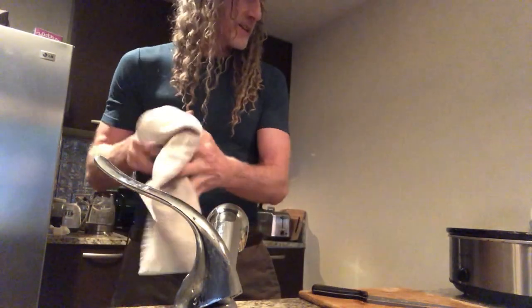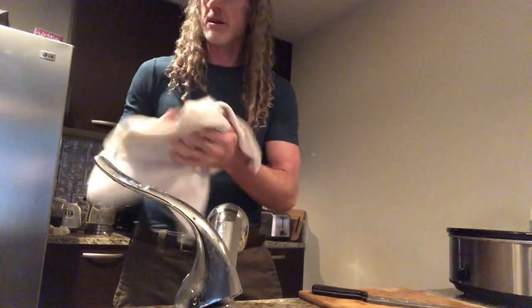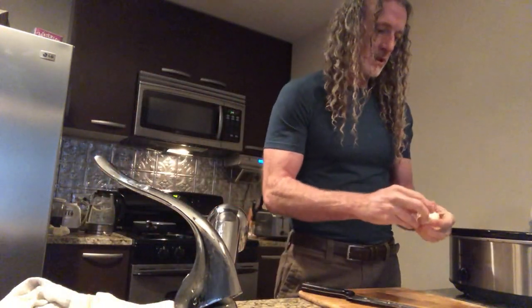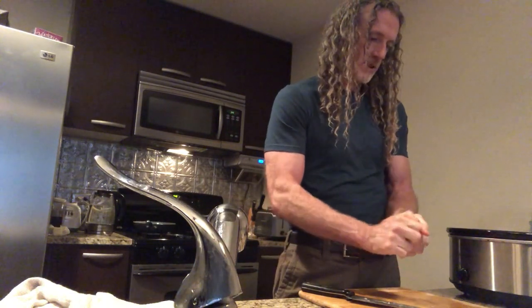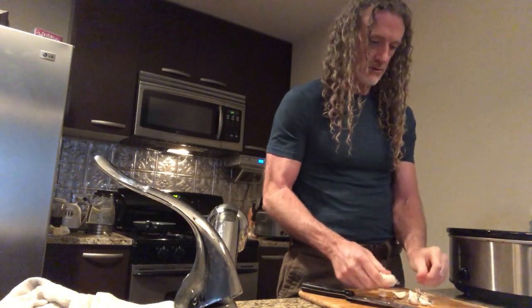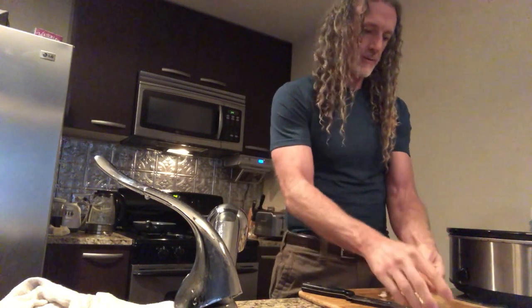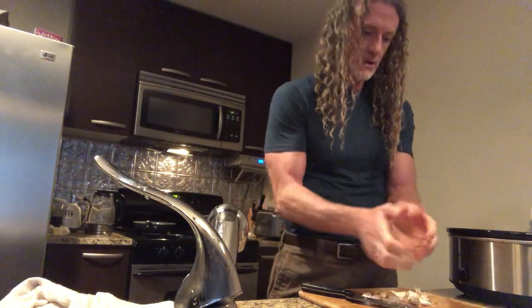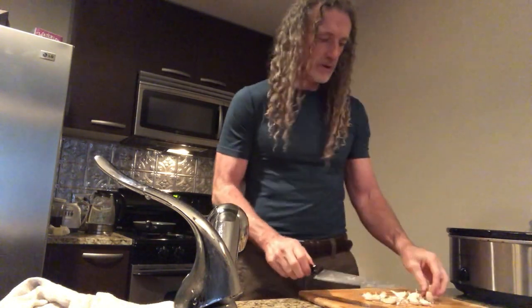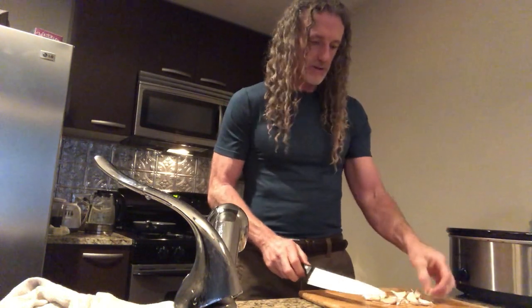Now getting down to the nitty-gritty. The one trick here is to put some good garlic in there — we're gonna put a lot of garlic in there. This is going to cook for, like I said, about six hours or so.